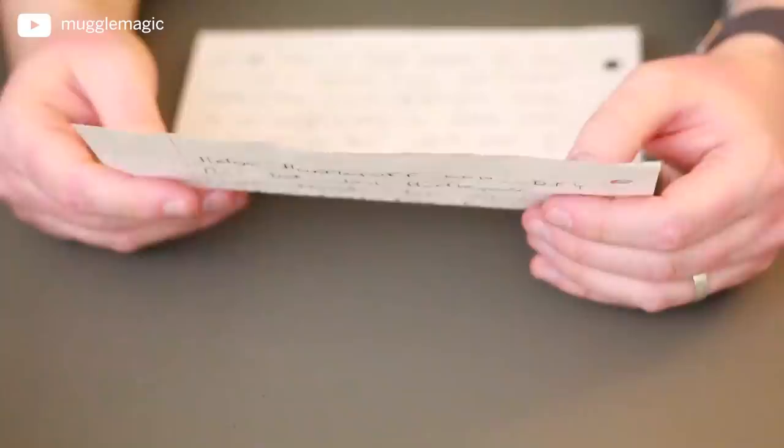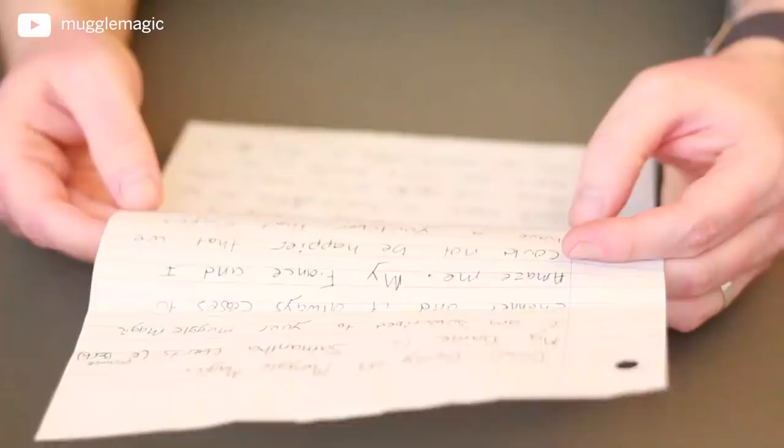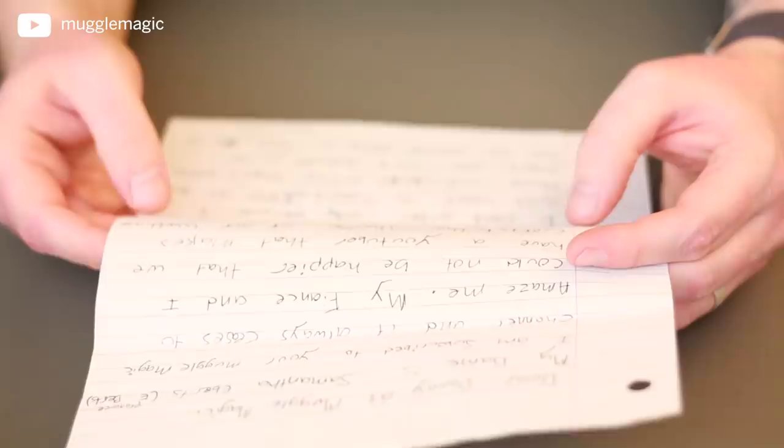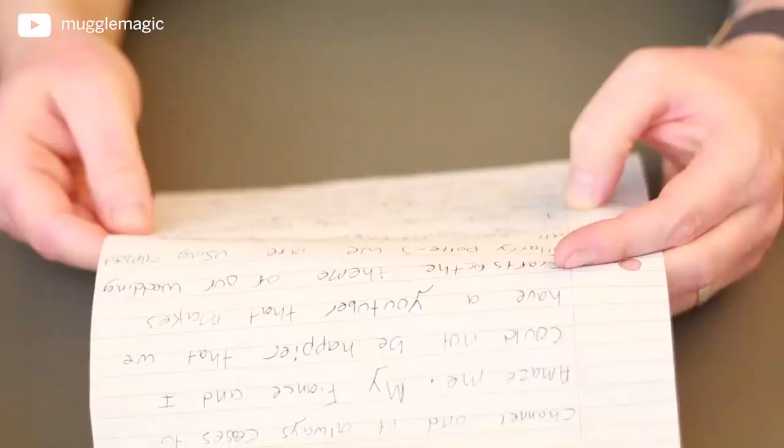So I did get a couple of boxes, and I also got a couple of letters. I'm just going to pick something at random, so I'll just do this letter right here. 'Dear Danny at Muggle Magic, my name is Samantha Eberts. I am subscribed to your Muggle Magic channel, and it always amazes me. My fiancé and I could not be happier that we have a YouTuber that makes crafts for the theme of our wedding, Harry Potter. We're using almost all of your DIYs for Harry Potter as we can. There is one thing I can't order only because I don't want to spend $80 on one thing and $8 to $10 on the others when there are DIY artists. So can you please help us and do a Helga Hufflepuff cup DIY? It's the last Hufflepuff item I — we need for our wedding.'